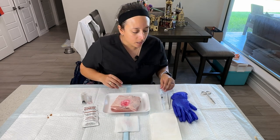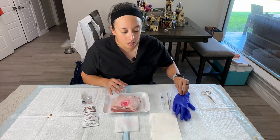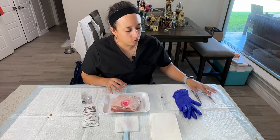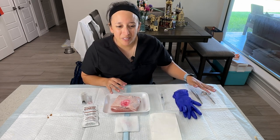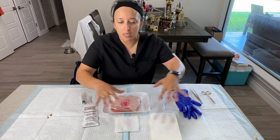Maybe some gauze. Now this is a sterile procedure. I don't have any sterile gloves, so I'm going to use these gloves in place of that. I also have some other tools that I would get from a suture kit, and I have a fenestrated drape, which would be in our sterile field.